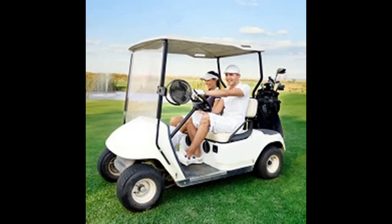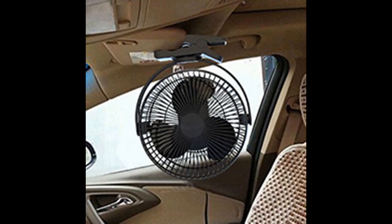The 5000mAh battery sustains the portable fan for 3 to 12 hours of use when fully charged. This rechargeable fan is also super quiet.